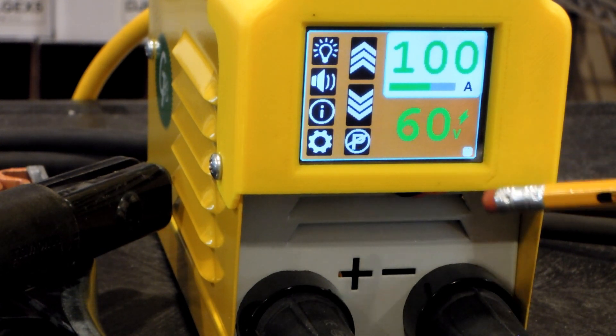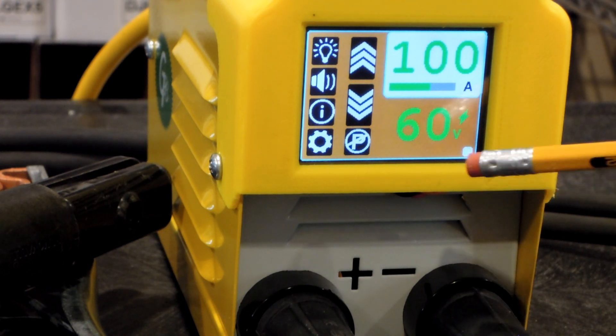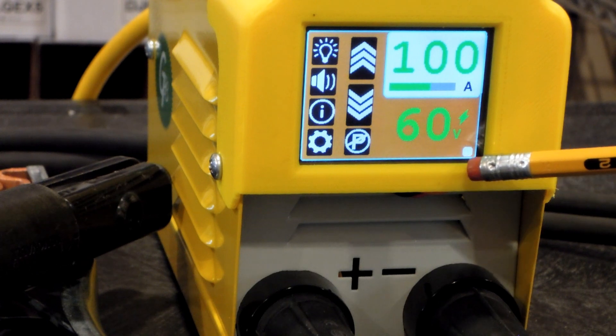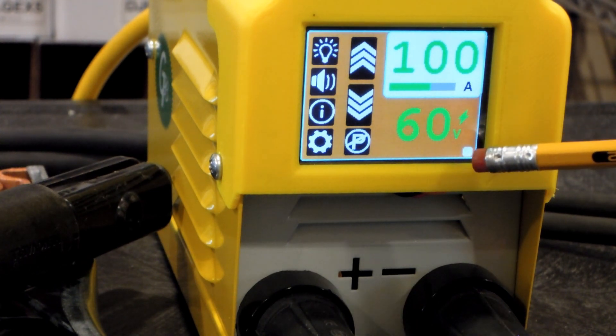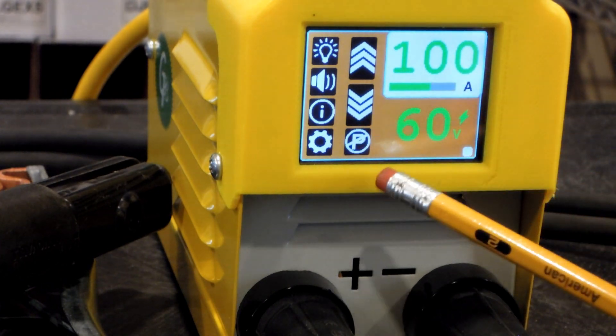Down here in the corner is kind of the heartbeat indicator. If Bluetooth is turned on it will show the Bluetooth icon; without Bluetooth it shows a little heartbeat. You're probably wondering what in the world Bluetooth is doing on a stick welder — we're going to talk about that in a second.